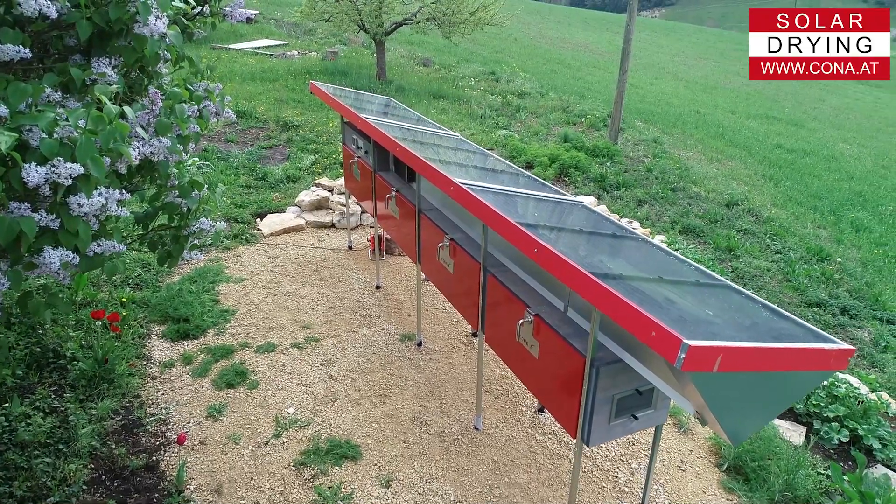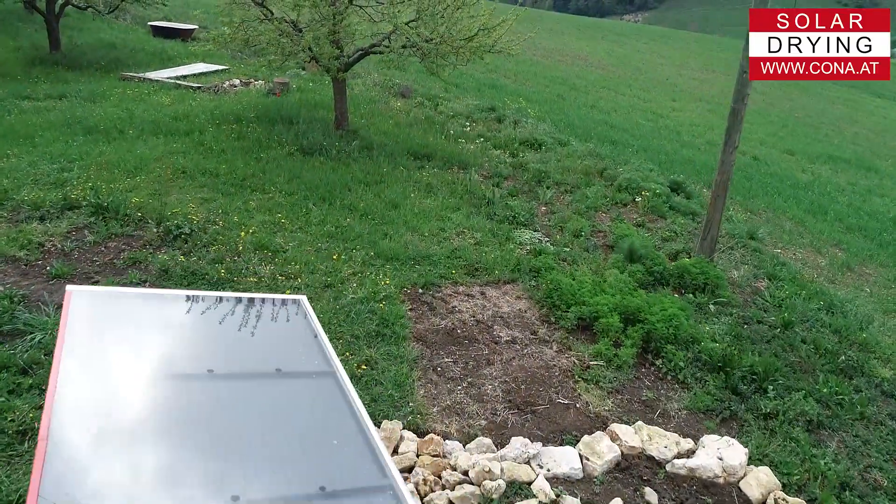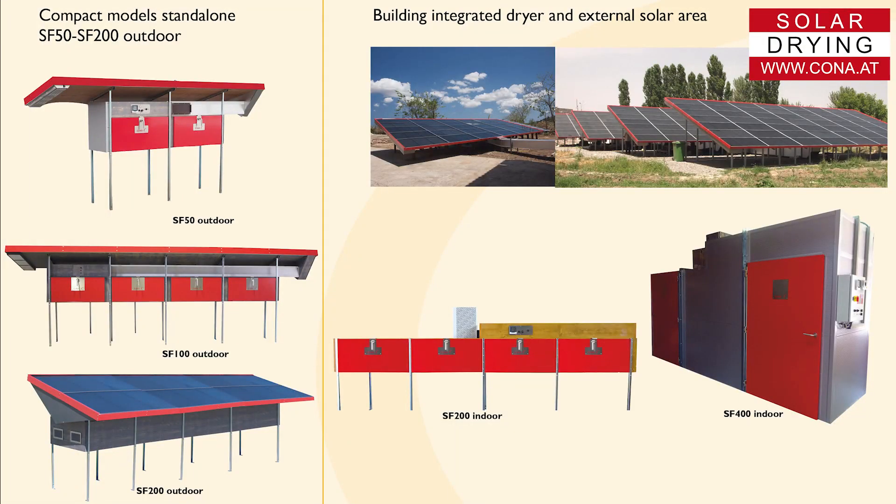We decided to buy a Corner solar dryer because we can start smaller and grow together. We can scale up later and integrate the dryer in a building. There are two different types of Corner solar dryer.